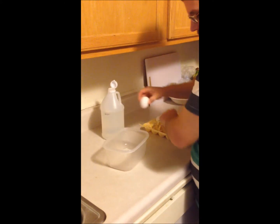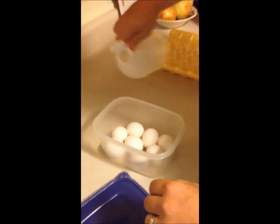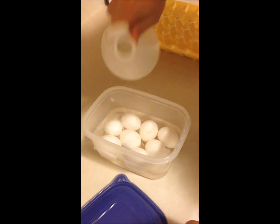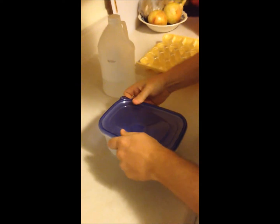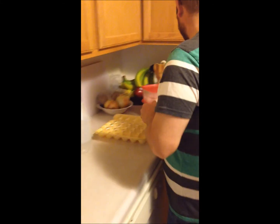Next container. Now they're ready to go in the refrigerator.